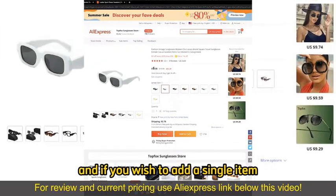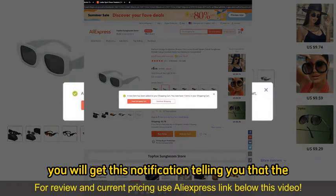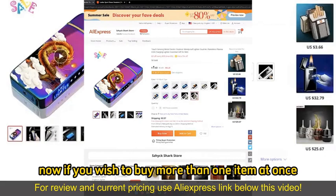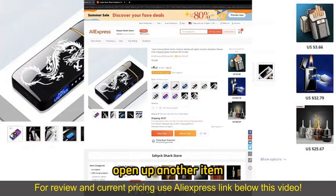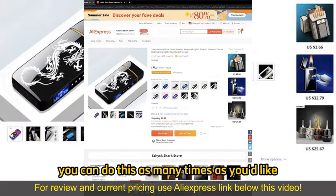If you wish to add a single item, all you have to do is select Add to Cart. You will get a notification telling you that the item has been added to your cart. If you wish to buy more than one item at once, you can just go ahead, open up another item, and also Add to Cart. You can do this as many times as you'd like.